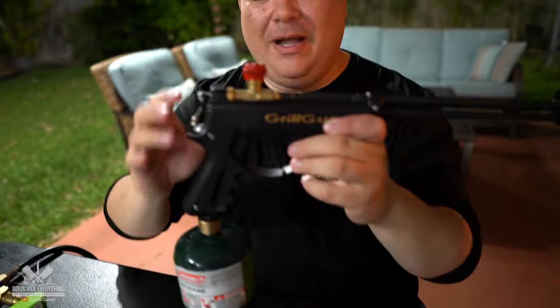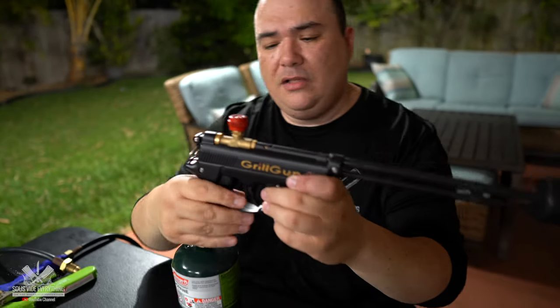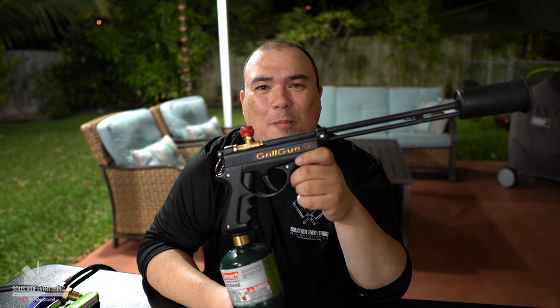I know I sound like a mad scientist — let's get back to earth. To turn it off, no big deal, just close the nozzle and that's it. This is the grill gun, but I say it's enough talking — let's sear some stuff and eat. We're hungry, we'll be right back. Let's sear some steaks!